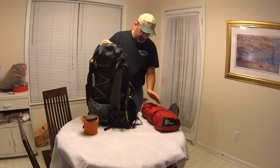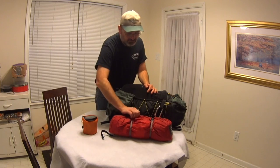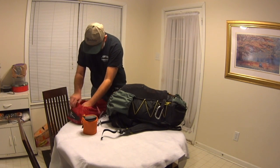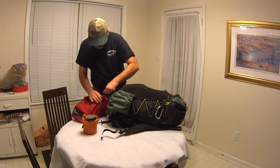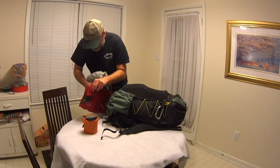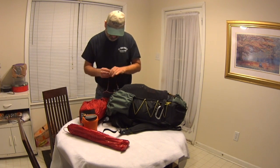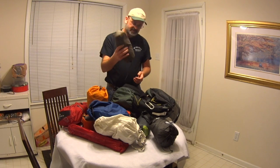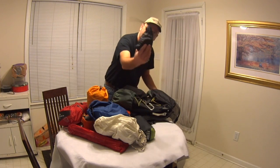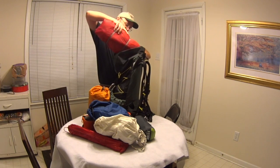If I was doing a tent, what I would do is have my tent inside the bag up against my back, provided it's all going to fit. I would take my tent poles out and pack them differently. Let's take a look at how to pack this tent if you were taking a tent instead of a hammock. Same gear except I'm not going to need my tarp, my hammock, or my hammock straps. I've got my sleeping bag in there already.